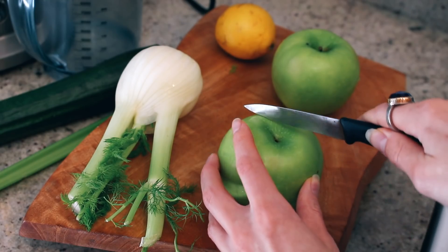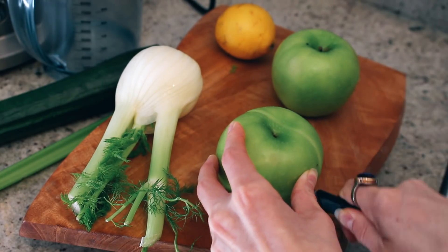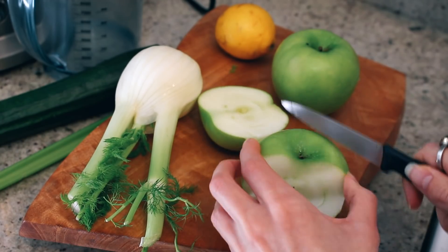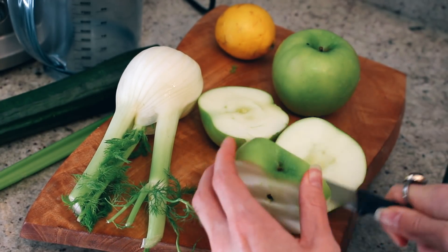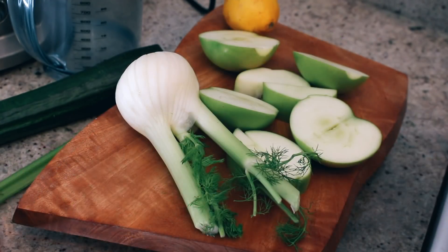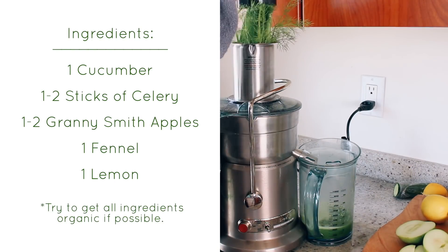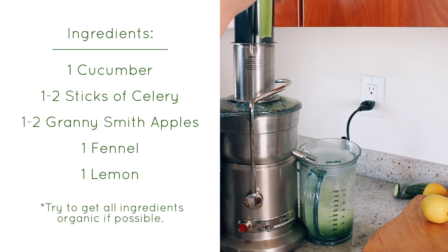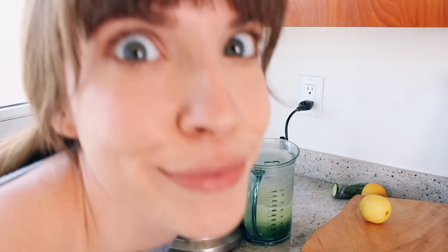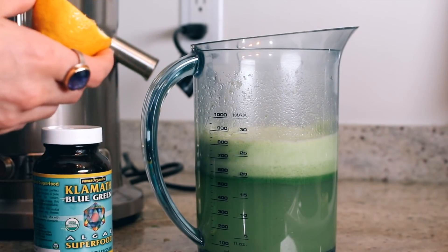I am going to cut the seeds out of my apples because of that whole arsenic thing. I've got all my good stuff here. Now the juice is ready and I can add my finishing touches.